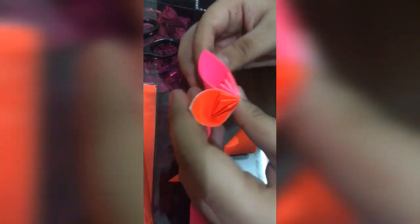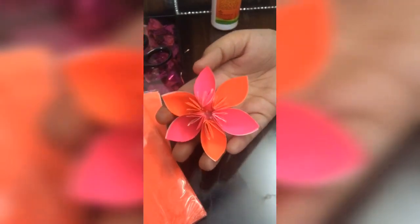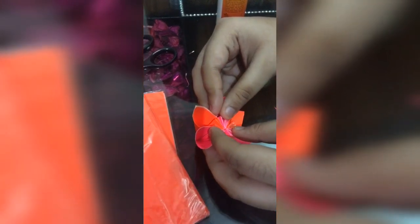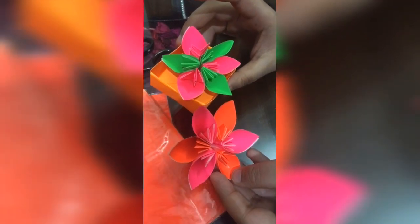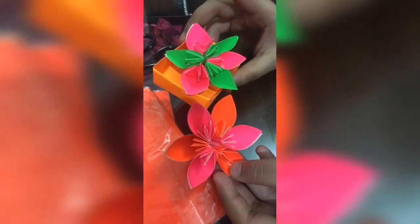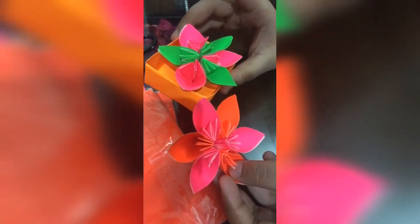I've made two petals and arranged all the petals together — first orange, then pink, then orange, then pink, orange, pink. It's very easy to combine all these. These are the two flowers that I've made. You can use them anywhere — with cards, etc. — and you can make a rainbow color through it. Bye guys, see you soon! Please subscribe to my channel and like my video!